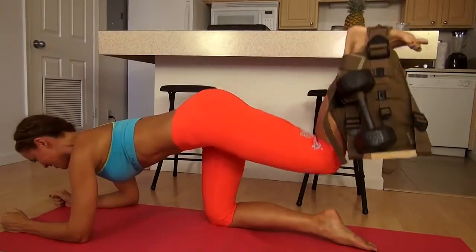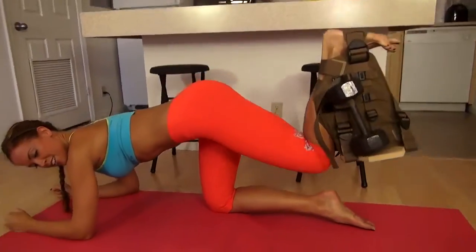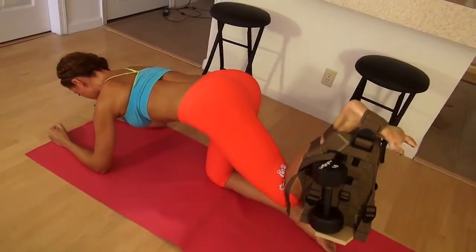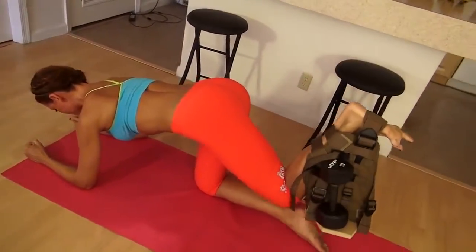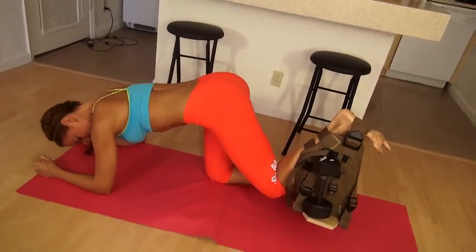There's 8, 9, 10, 11, 12, 13, 14, 15. All right, lower down.